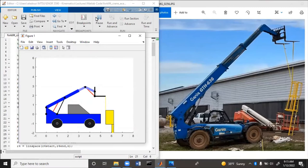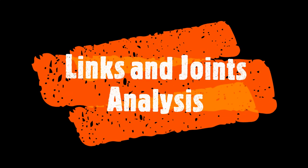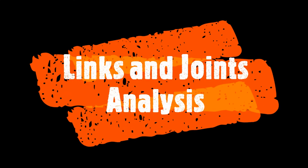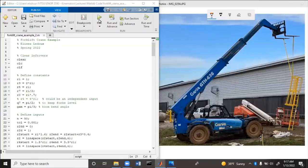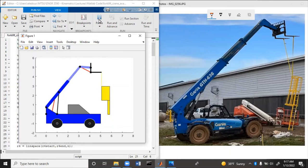Here you see an example of a forklift crane lifting a cage. Notice how the forks stay level even though the rest of it moves. We're going to do an example of this forklift crane. First I'm going to go over all the links and joints so you have an idea of what's happening, and then we'll analyze it mathematically.